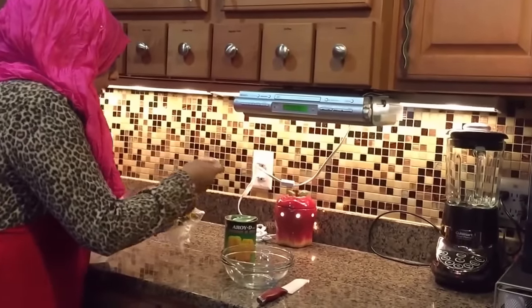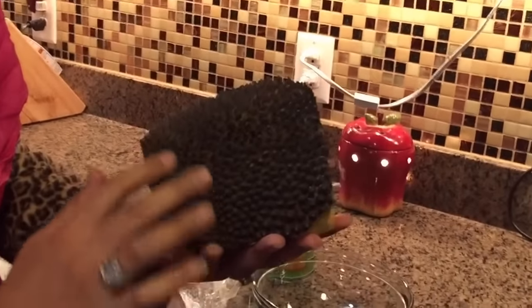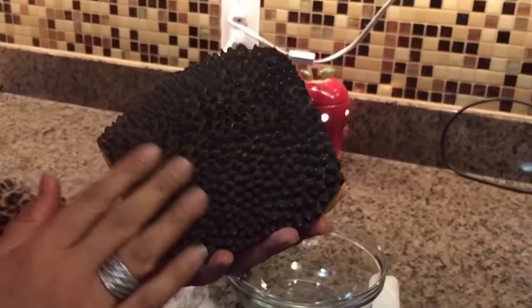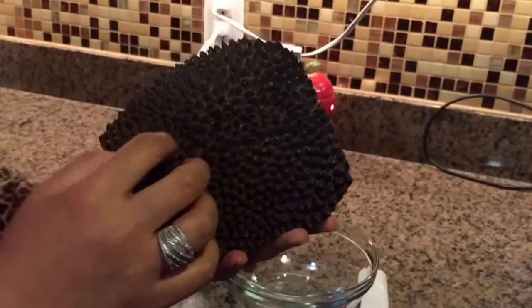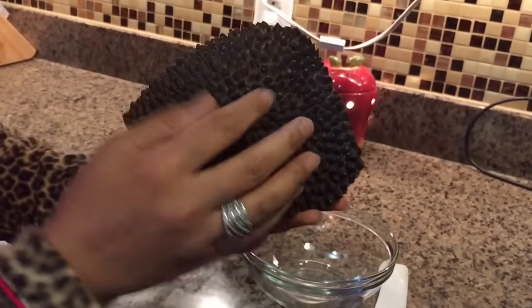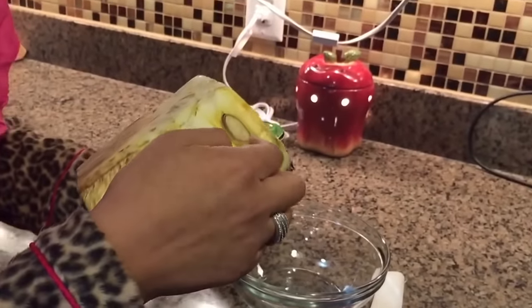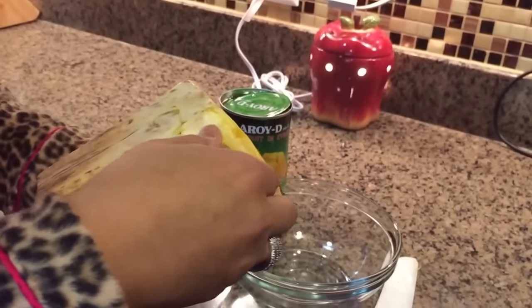I want you to get a close-up on the skin. This is what the skin looks like — it's gone more brown, it should be more dark green. It's kind of spiky. And this is what the inside of it looks like, with the little seeds in there.